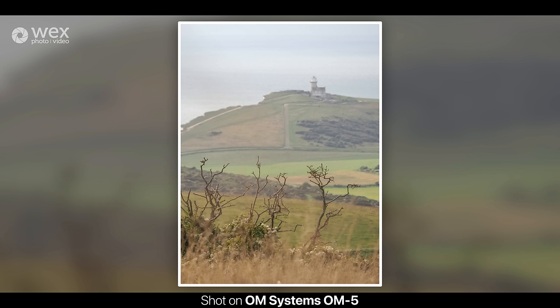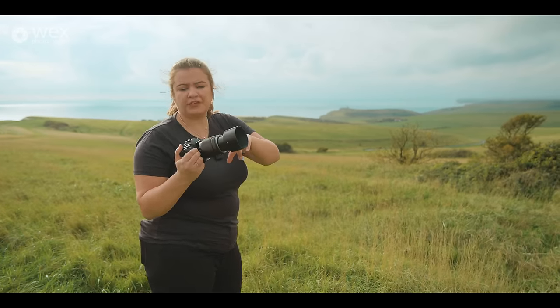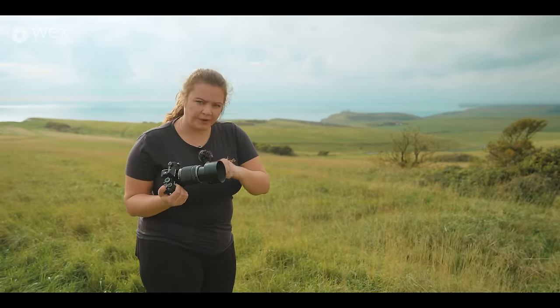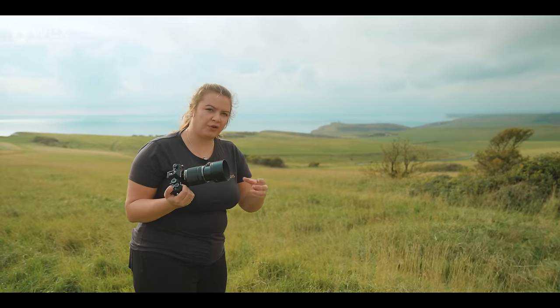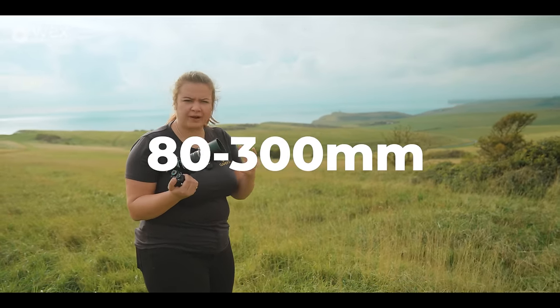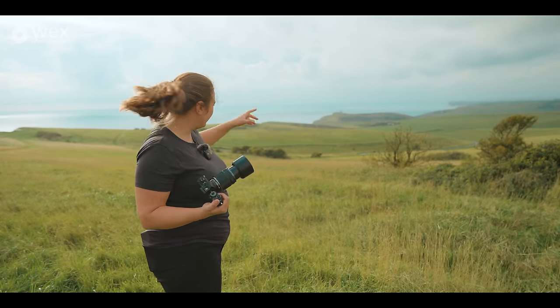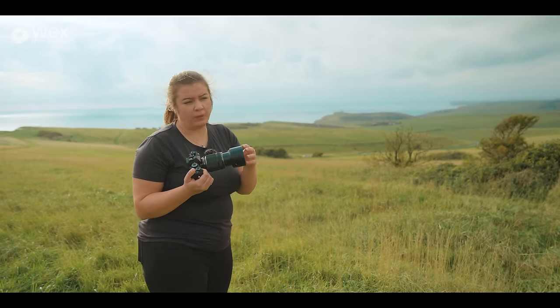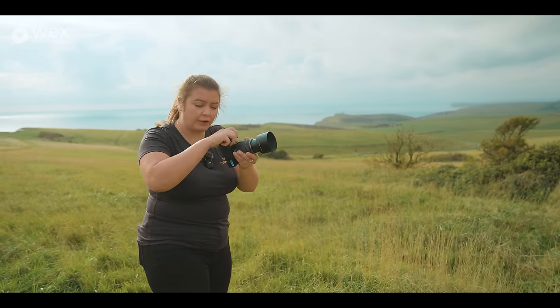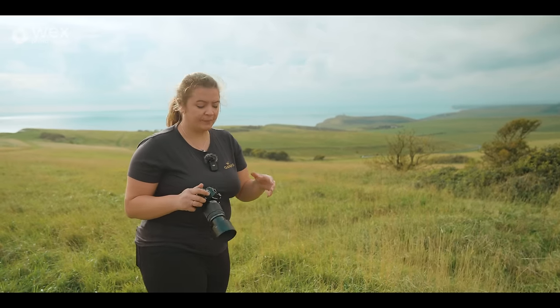I was just trying to show James some of the cliffs here, but there's a lighthouse just over there and I've stuck on the 40 to 150. I just wanted to see how it looked. Remember, micro four thirds — so the equivalent on a 35mm is 80 to 300, which is a nice big range. Standing here on a pretty windy day, shooting at 300mm equivalent, you can see the jitter loads. But as soon as I half-click the shutter button, the IBIS really comes into play.